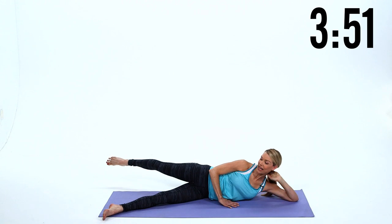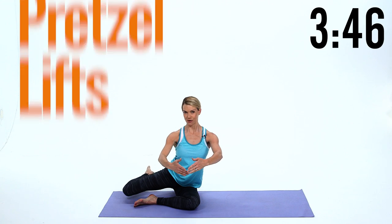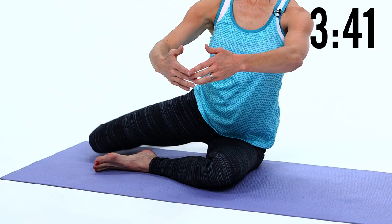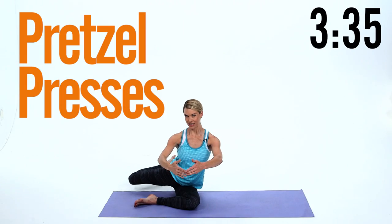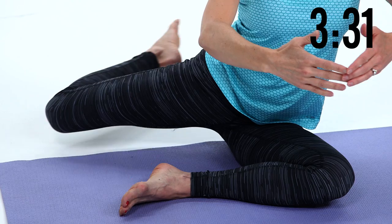Now keep that leg back there as you come up in this pretzel-like position. Take your arms out in front of you, abs in and up. You're gonna lift and lower that back leg — I know it's killer for the booty. Ten reps. Now you're gonna push it back around you, so you're doing little pulses back. You got this, I know it's killer — ten pulses. Try and hold it up there, feel that burn.